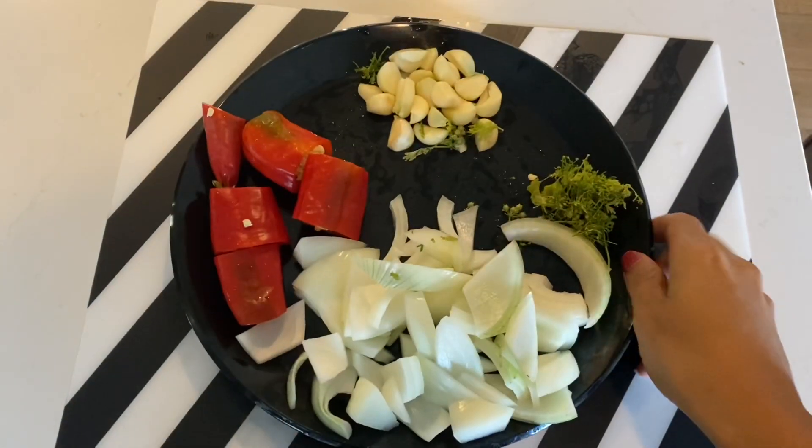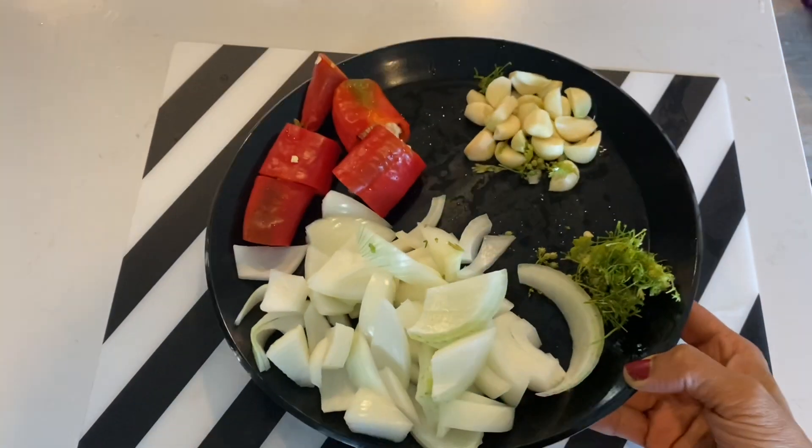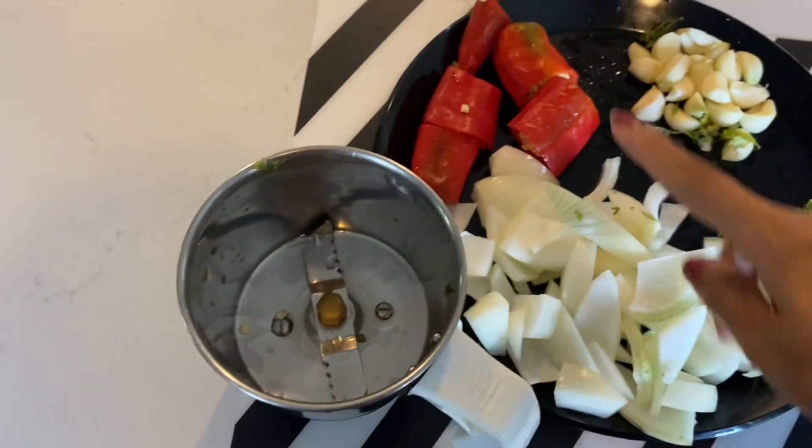If you like this video, please like, comment, and subscribe. Thanks for watching. I'm using a barbecue recipe with a little bit of green onion.